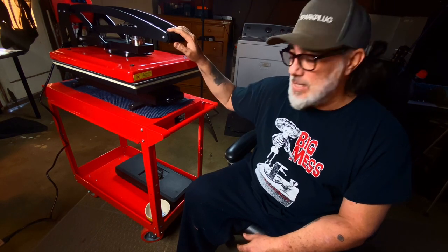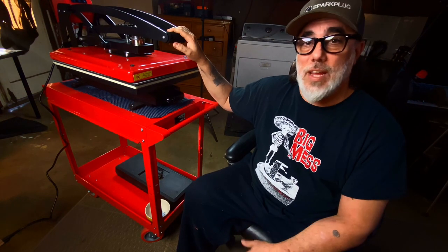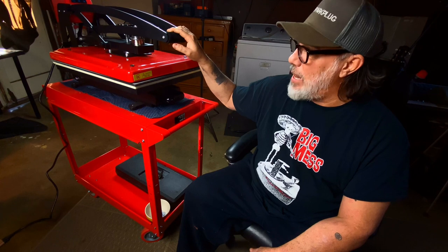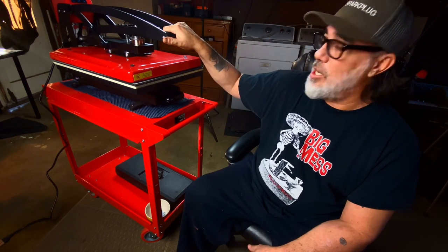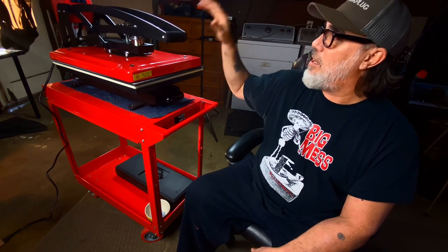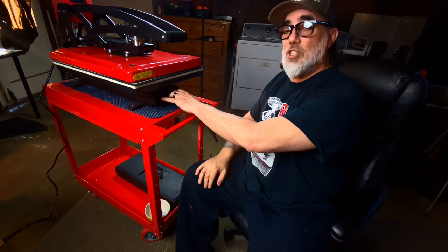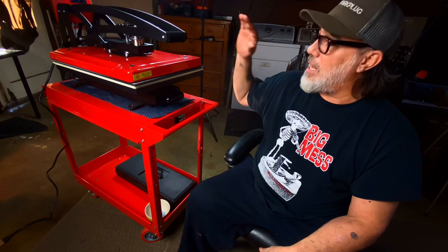For the cons, I don't really have one yet, guys. And if I do, I will let you know. But this is a good machine — really smooth action on it, the digital display is great, the automatic open is a no-brainer, and that open shelf at the bottom is great. I give it a full thumbs up.